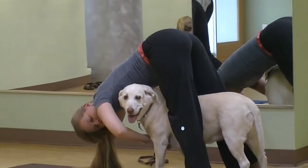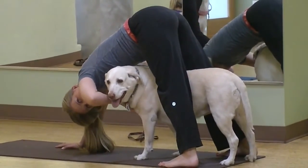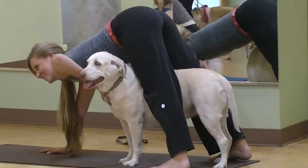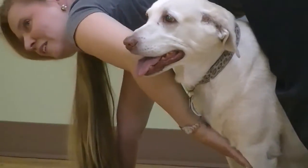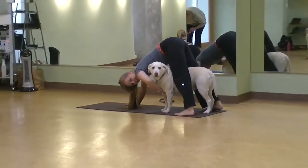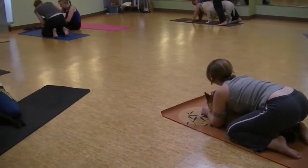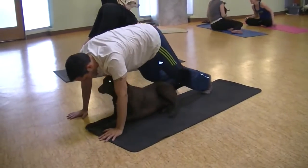Maybe you give some kisses. If your dog is laying down and calm, you can also take an up dog and a down dog. And then letting the hips drop down.